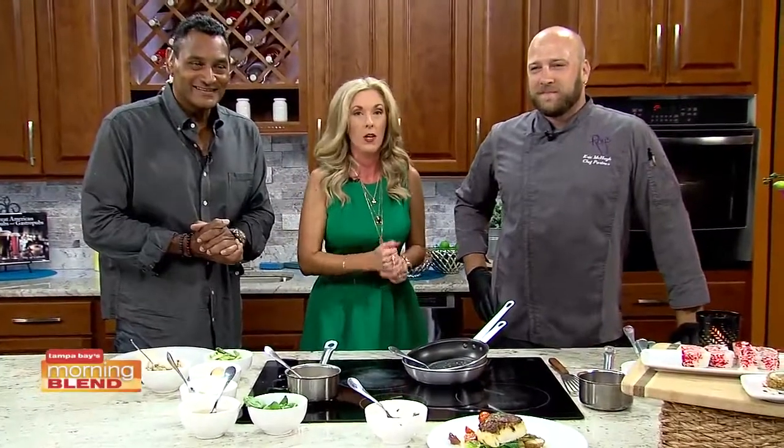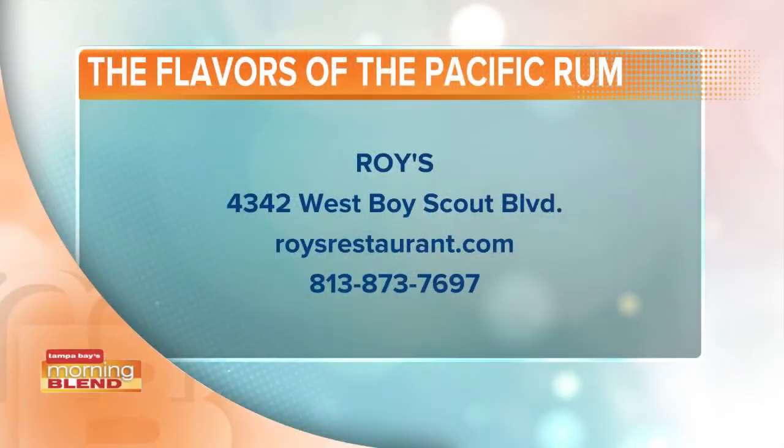Good stuff — it's a win-win. You can get in on all of the fun, especially that Aloha menu. But don't forget about that sea bass too — you can only get that for one more month. There's the information on your screen so you can go visit. Thank you so much, chef, for joining us.